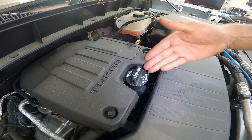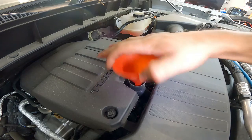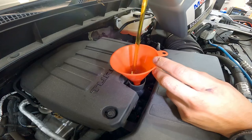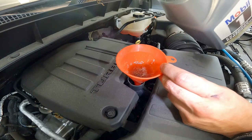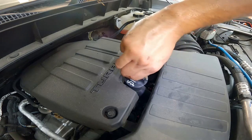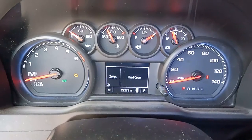Now we're moving on to the easy part. All we've got to do is remove the oil cap, put in our oil funnel, and fill it up with oil. This engine does take six full quarts of oil. We're going to take the oil funnel out, put the oil cap back on, and make sure it's on there tight. Then we'll turn on the truck for a couple of minutes so we can check the oil level.